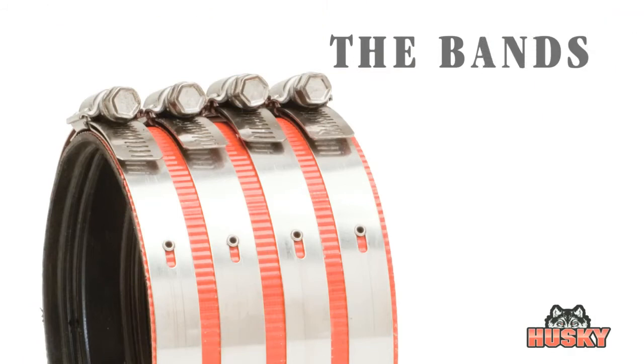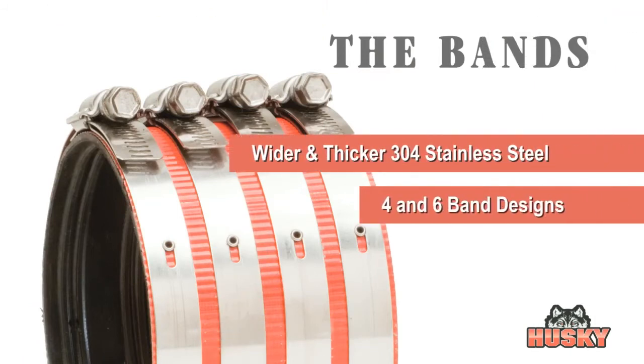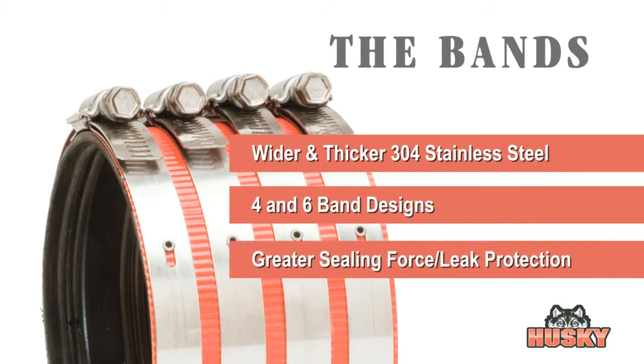The wider and thicker sealing bands are also made from 304 stainless steel and come in four- and six-band designs, depending on size. These bands provide superior sealing force and leak protection.